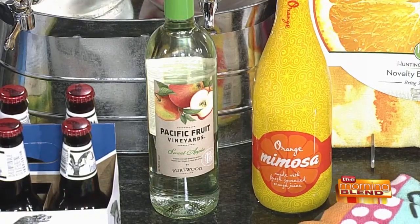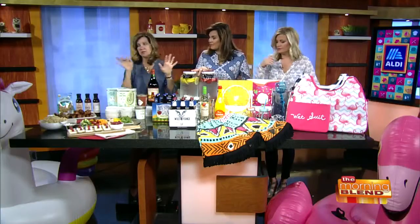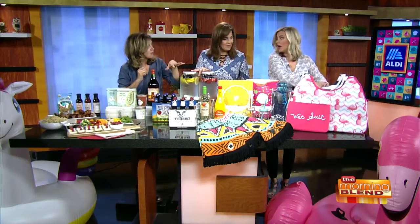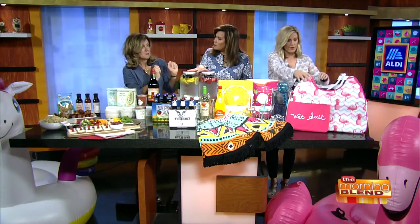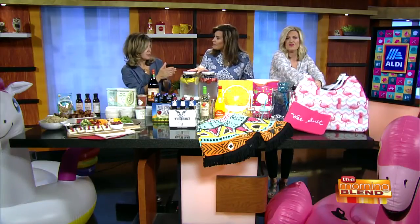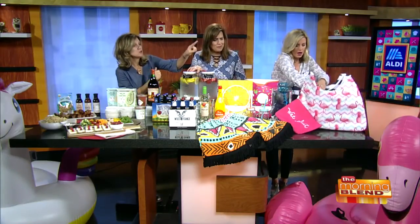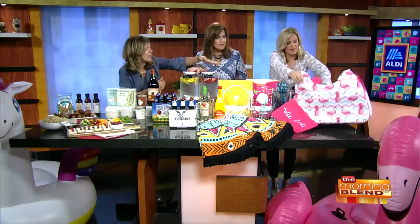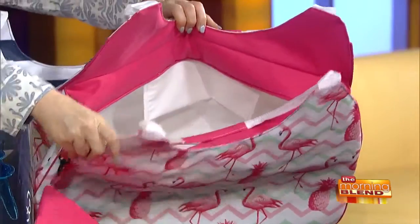We've got some cute stuff that everybody's excited over. We already talked about flamingos and stuff. So these are our Aldi Finds — they're available on Wednesdays and these are all of our special items. Those cooler bags are $12.99. The towels are $7.99.